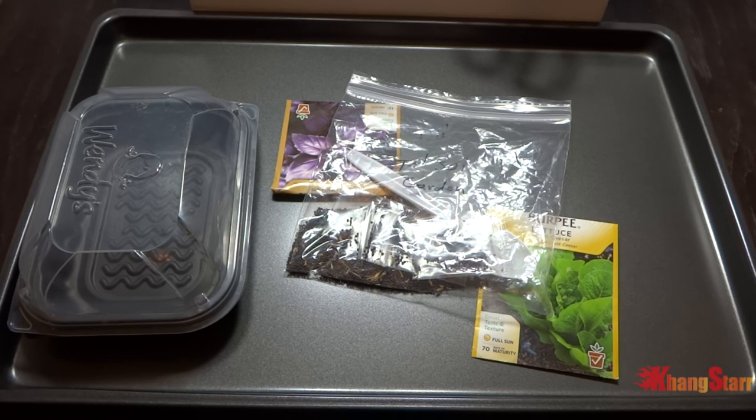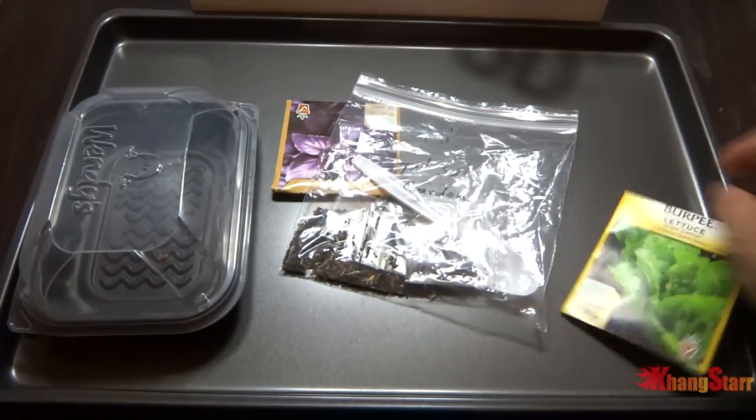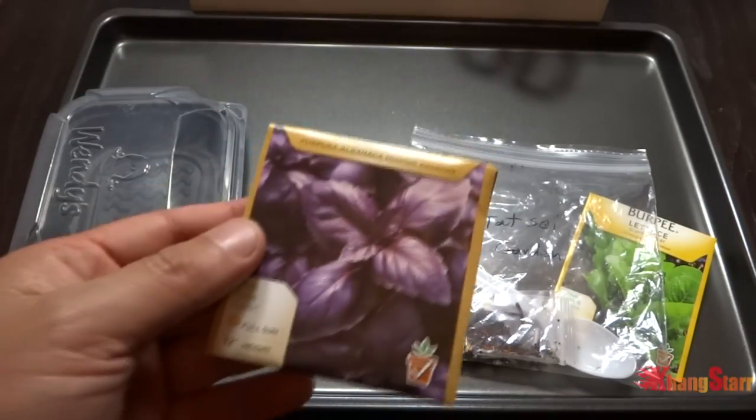Hey everybody, today is October 26, 2016 and it is pretty much the end of the season for my pepper growing outside. So we're going to do an experiment with the colder temperature. I'm going to attempt to grow some lettuce, tatsoi, and just for fun I'm going to add some basil.